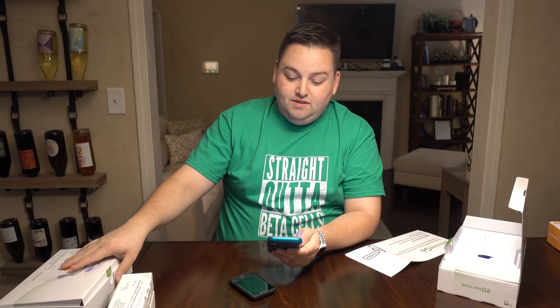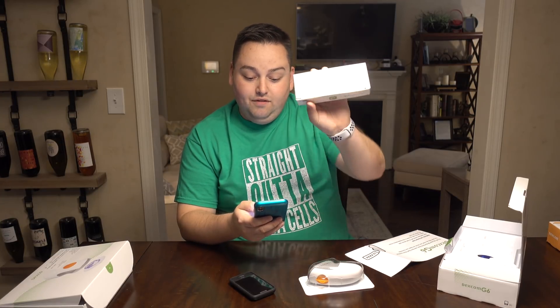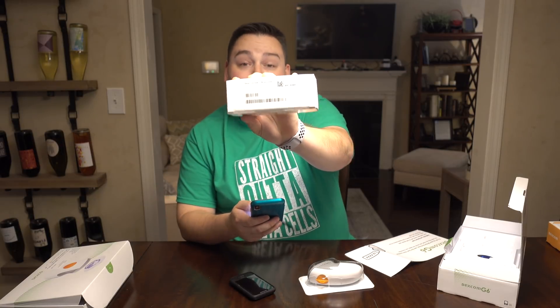In order to receive CGM alerts such as the low glucose and high glucose alert, you must allow Dexcom to send your smart device notifications — tap allow when you receive the notification on the next screen. Sensor code is on the sensor applicator, and you can take a picture of it with your phone. Now it's paired. Your transmitter sends glucose readings to your smart device using Bluetooth, which needs to be on for the system to work. Take a photo of the transmitter serial number on the outside of the transmitter box or manually enter the serial number — keep the box for future use.